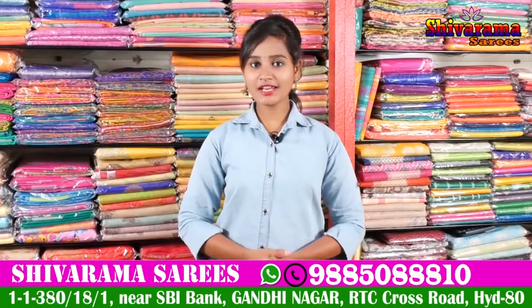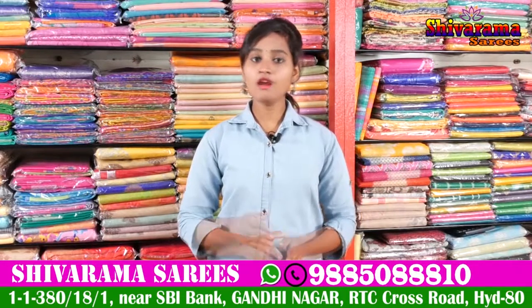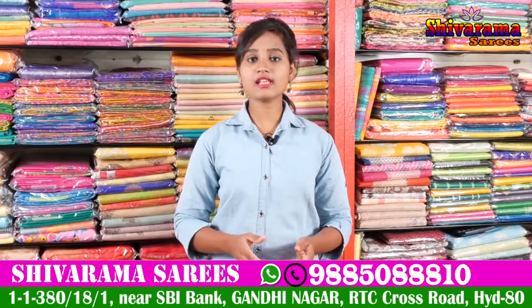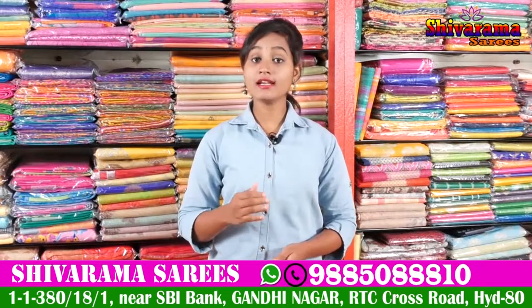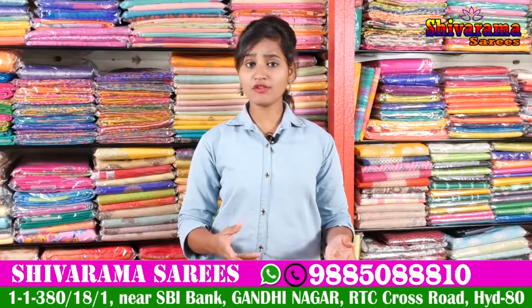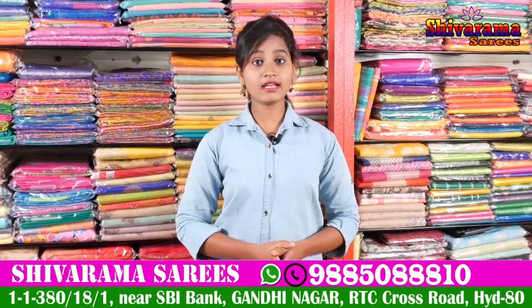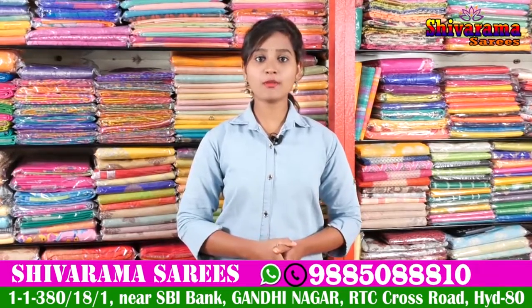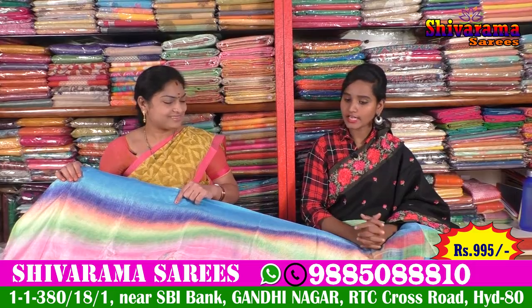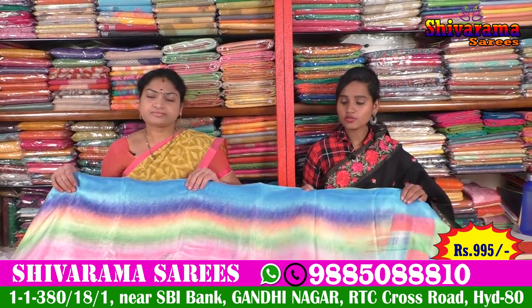Hi friends, welcome to our channel. Here is Gandhi Street Number 2, State Bank unit. We have fancy Banarasi and patta sarees — all types of sarees are available in this business. We have a number of collections and designs, including new variety collections. Here is Gandhi's latest collection.